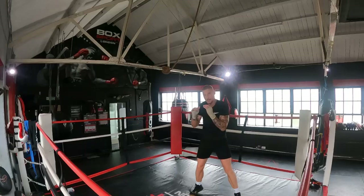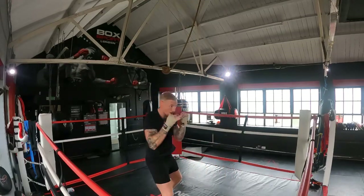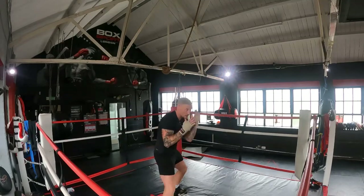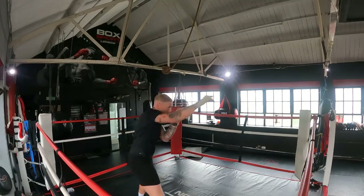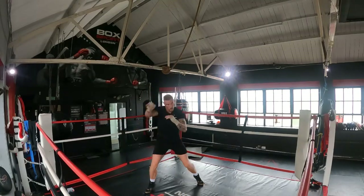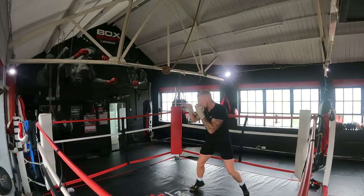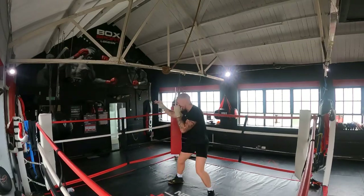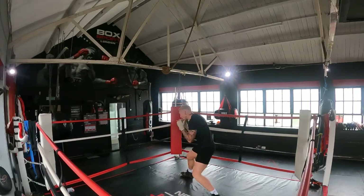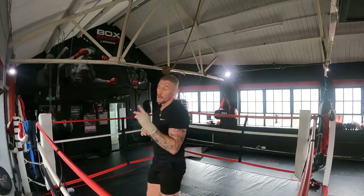Same basics apply - keeping a nice relaxed guard on the defence, nice relaxed punching, feet always moving and staying relaxed. My head is moving, I'm fainting, I'm always using my jab, keeping my long straight punches coming through as well. Half and down, down to the body, back up to the head, using my jab all the time. My head's moving all the time - just can't be static.